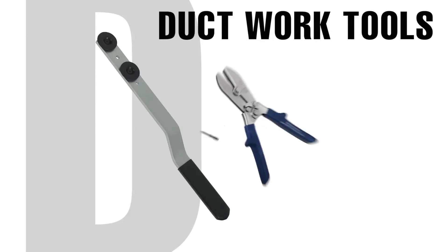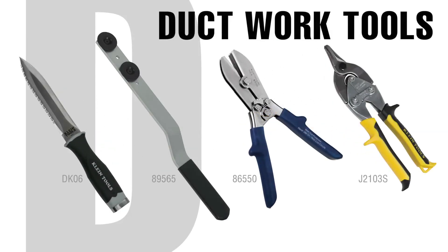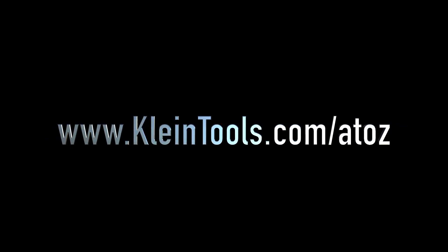For more information about these tools and other HVAC tools from Kline, go to KlineTools.com slash A to Z.